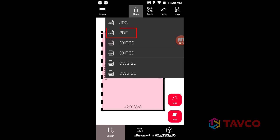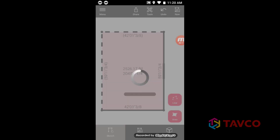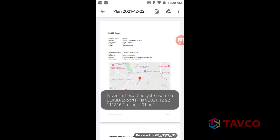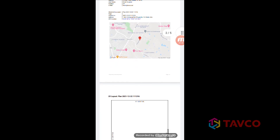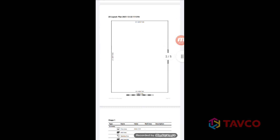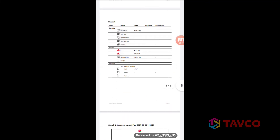With your sketch complete, you can share it just like we did before. From the share icon, we'll select PDF and let the BLK create the document. Check it out! It's nicely formatted. It includes company information, project address including a Google map image, and all the details that we gathered are displayed.